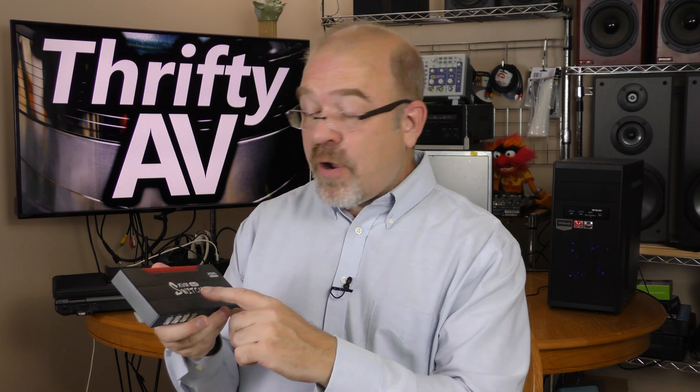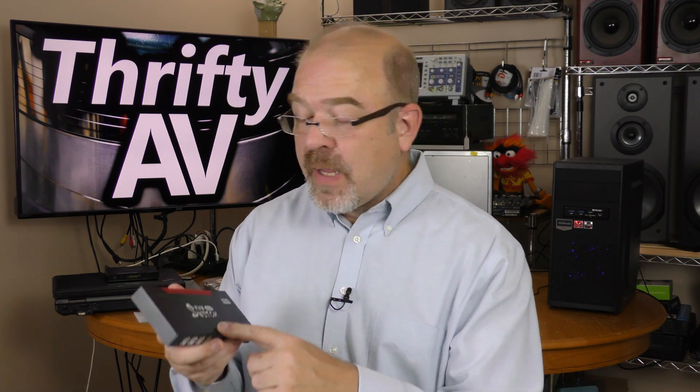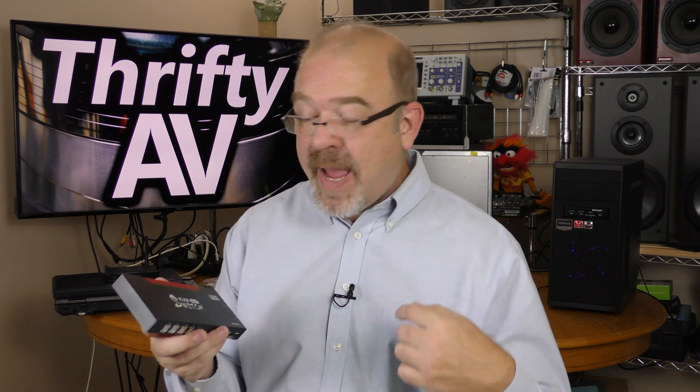I want to start with a quick disclaimer that the folks at Mirabox sent over this KVM 4-by-1 switch as a review sample. They can have the switch back if they want it. I am not being paid for this review and all opinions expressed in this video are my own.